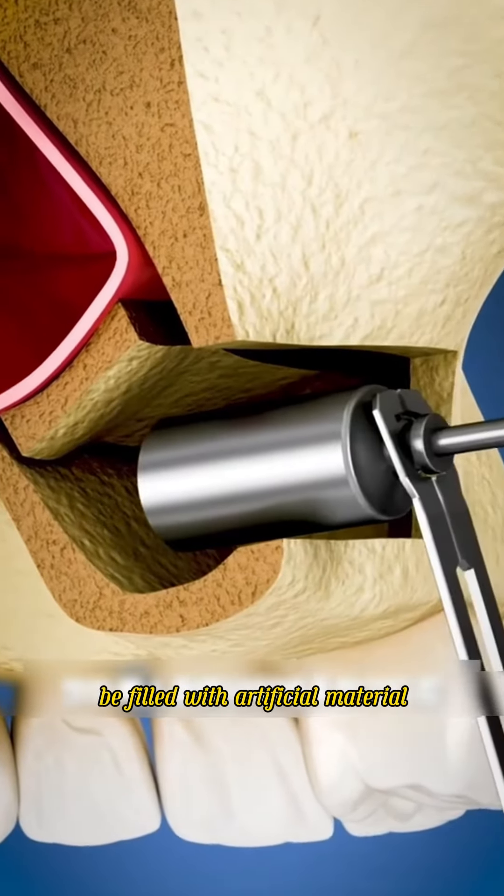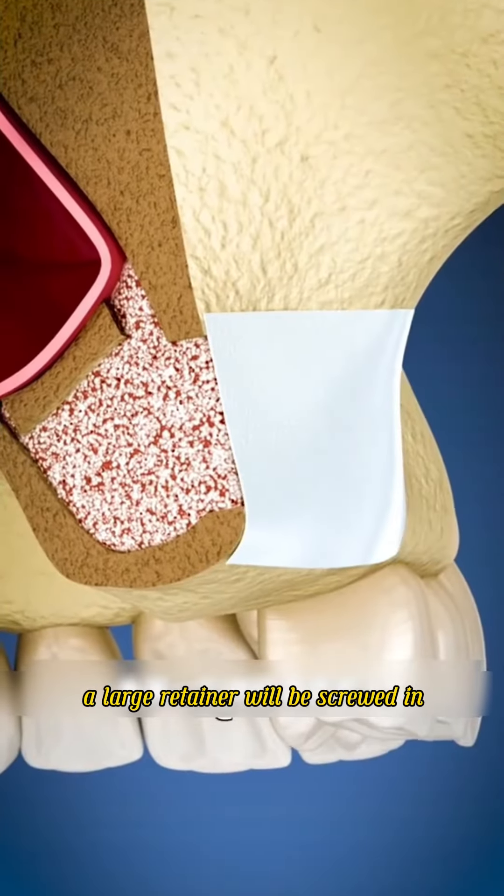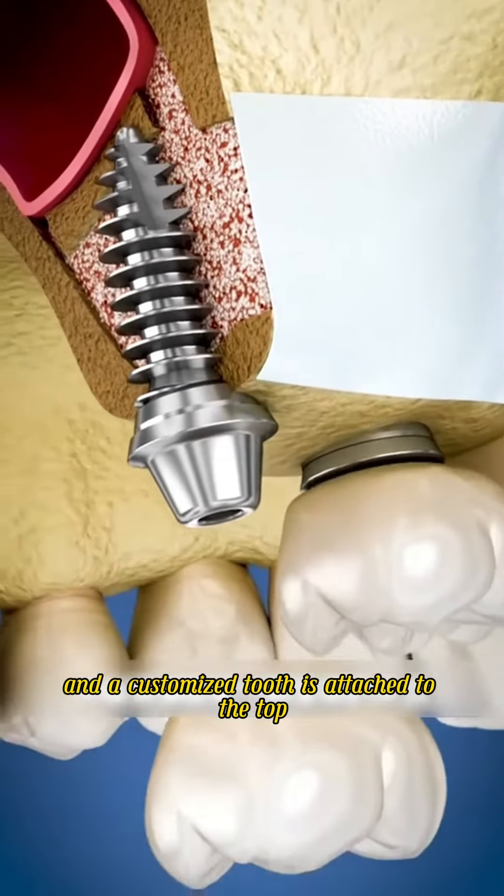The entire mouth will then be filled with artificial material once the area is completely healed. A large retainer will be screwed in and a customized tooth is attached to the top.